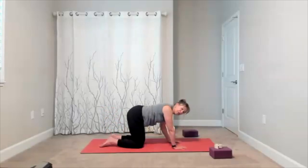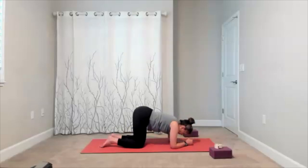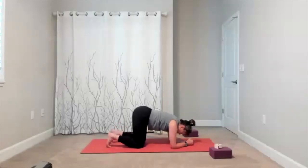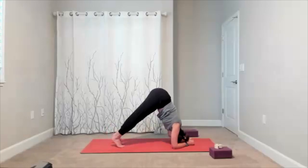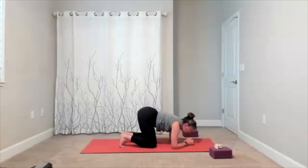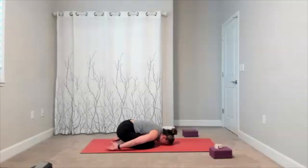Lower down to your forearms — we're going into dolphin. This is for your shoulders. Push your elbows down so you can lift up. Stay on your knees or tuck your toes and lift your hips. Push into your elbows for more challenge; walk your feet a little bit closer. Hold it here. Then relax your arms and legs, take your child's pose, sweep your arms by your side, and really relax through your neck and shoulders.